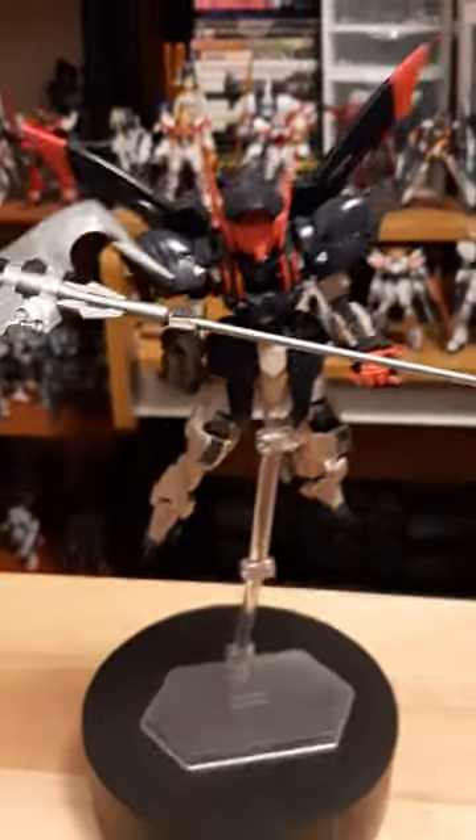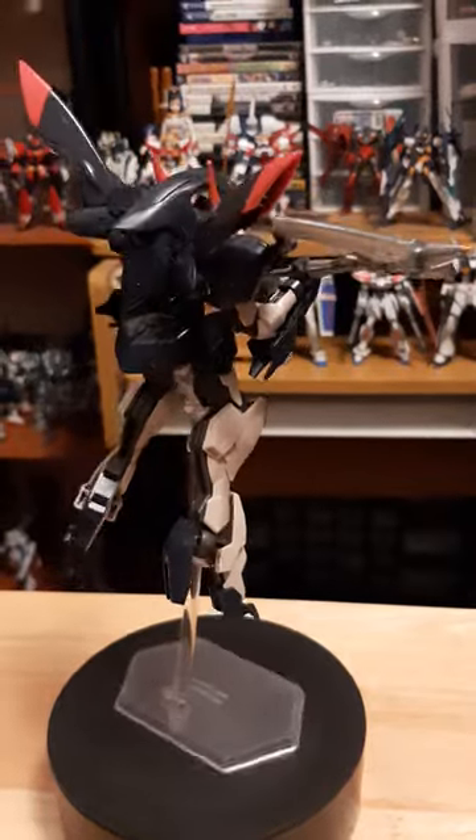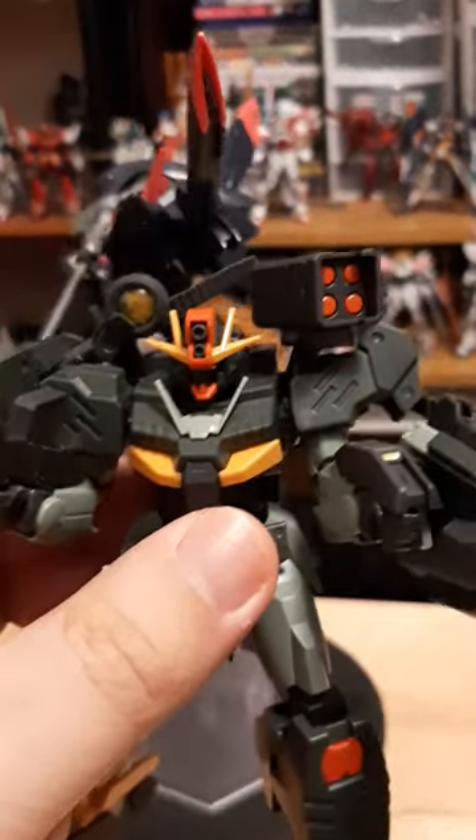Hey guys, Iapartner here doing a quick auto-care review of both the Gundam Grimory and a little bit on the side the Gundam 00 Command Quanta.